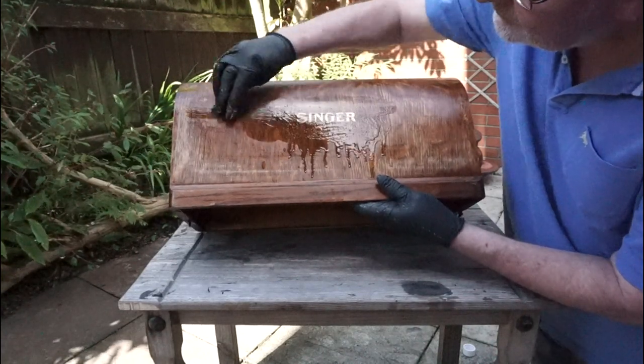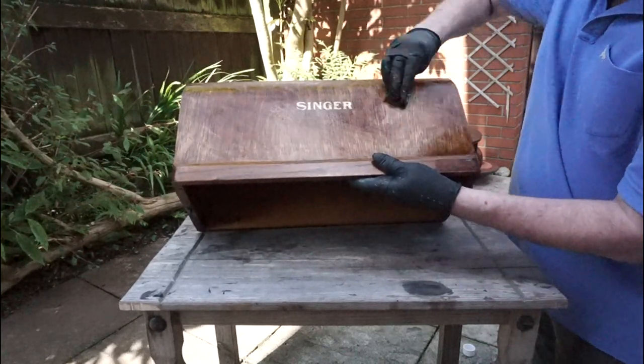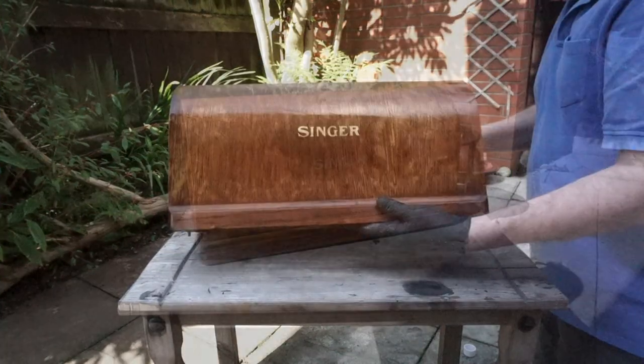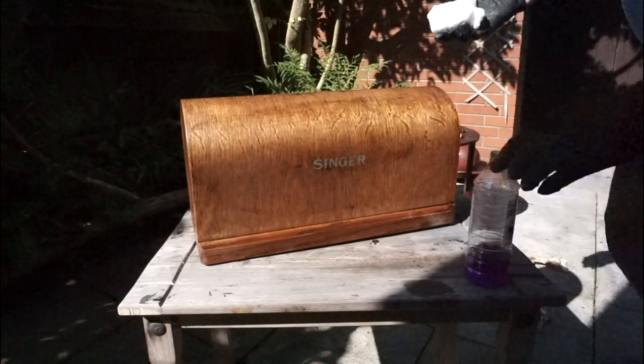It will take a while to remove all the shellac, so take your time. You will be able to see and feel when the shellac has been completely removed. It's worth going over one last time with methylated spirits and allowing it to dry.